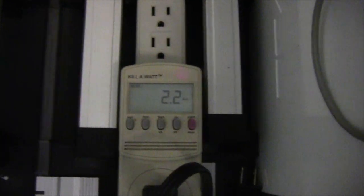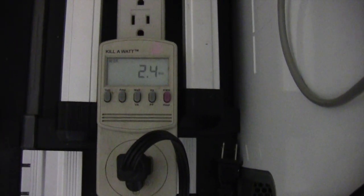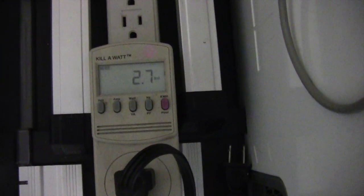This is at the normal audio level that I would play my music. 3.7 watts, 2.9. Let's crank it up a bit. This is pretty loud and that's what you want.